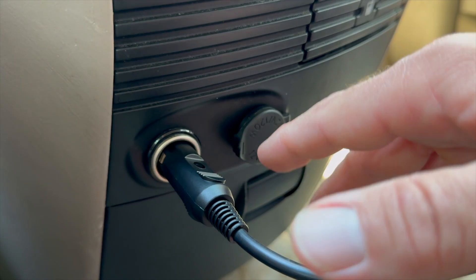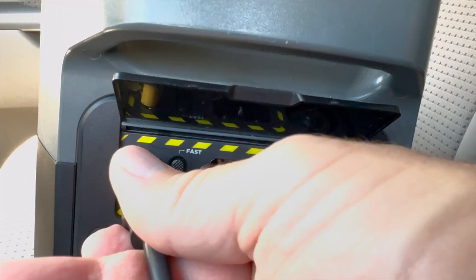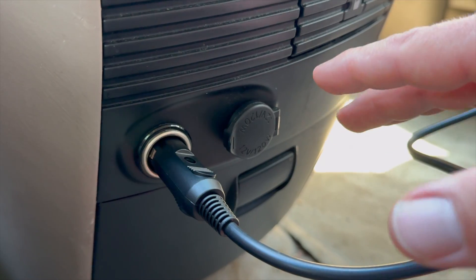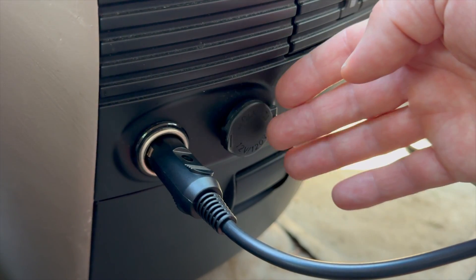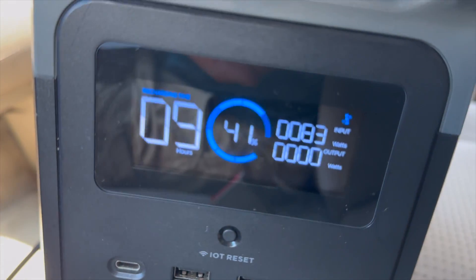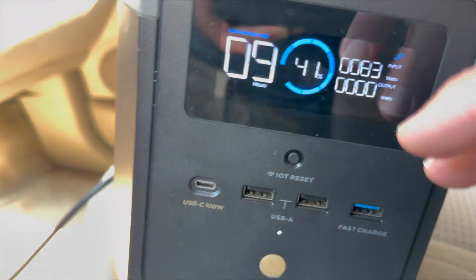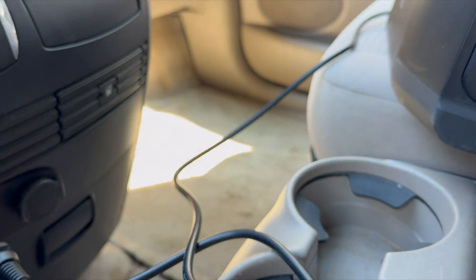The problem with these carports is that they weren't designed to handle a lot of output power. When you have your power station plugged into one, you're going to get around eight amps. And with a 12-volt output, that's about 100 watts or so. Right now I have it plugged into this power station and I'm inputting a little over 80 watts, but generally you can expect between 80 and 100 watts.